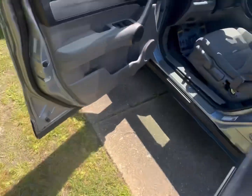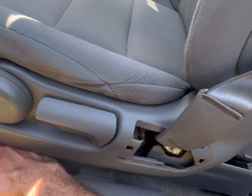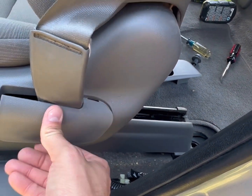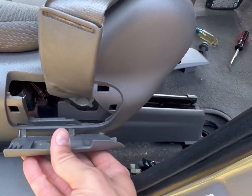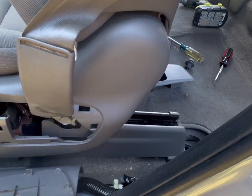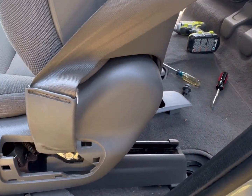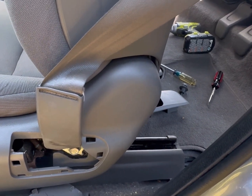The last plastic cover to remove is on the driver's seat — it'll be this cover right here. Mine's already off, but it connects like this and will be covered. Just a couple of clips, nothing mechanically holding it in. A screwdriver or your hands can easily peel this off, revealing the bolt underneath, which we'll take off in a minute. That ends part one — that's how you remove all the plastic covers — and we'll move into part two next.